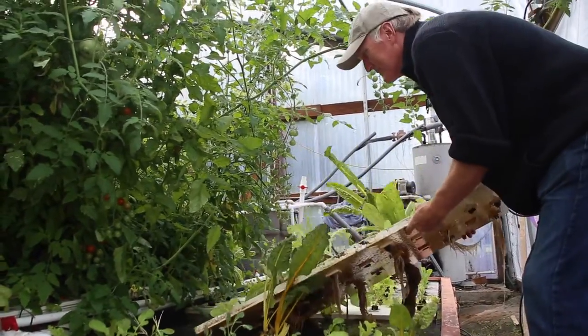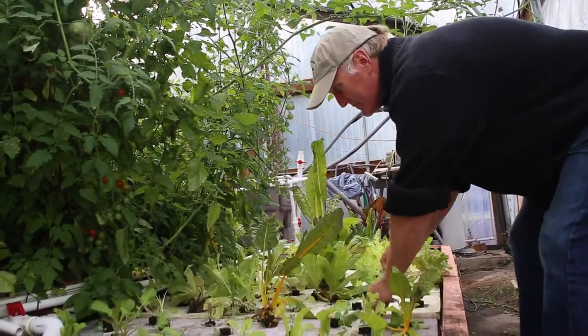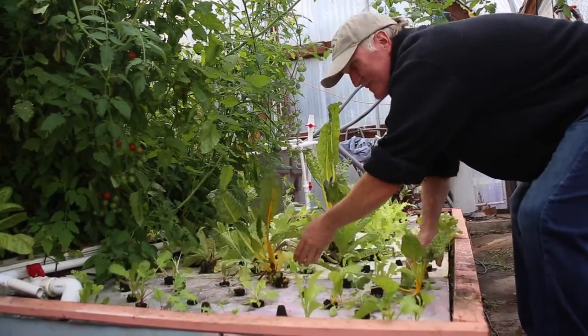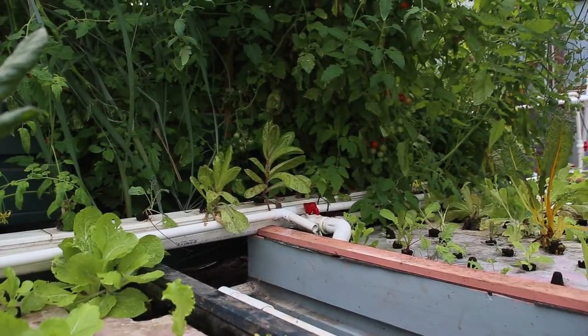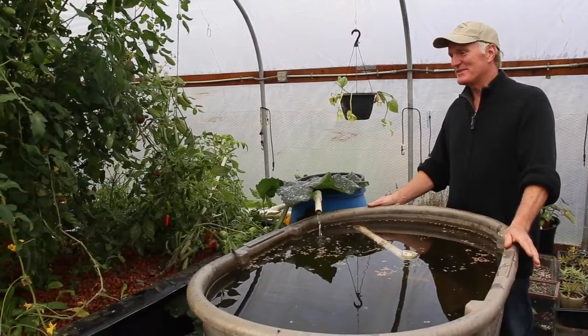We grow our plants in clay pellets called hydroton, or with the roots directly in the water — that's called a deep water culture system. As the water passes through with the nutrients, the plants pick up what they need and then return fresh water to the sump, completing the cycle.